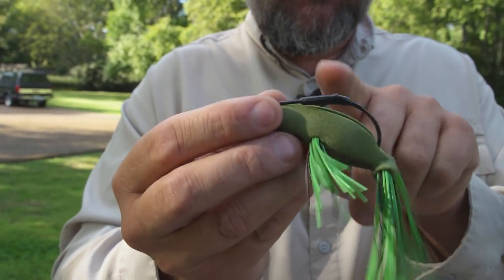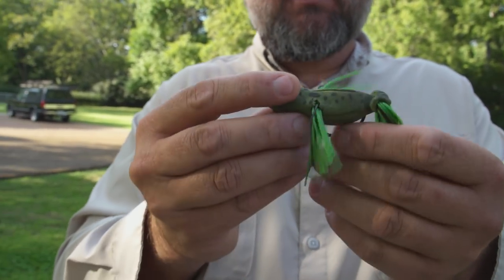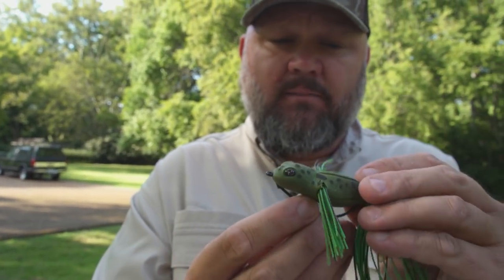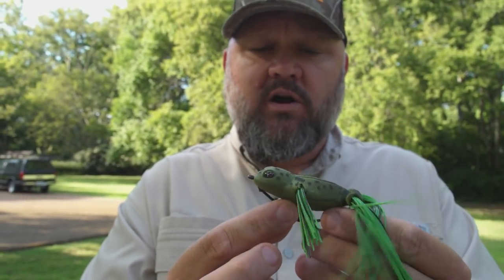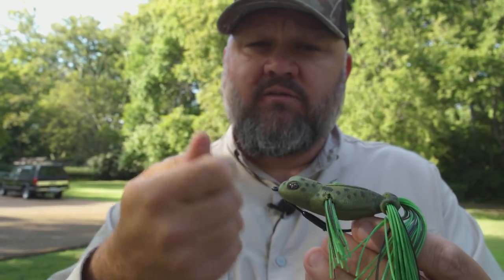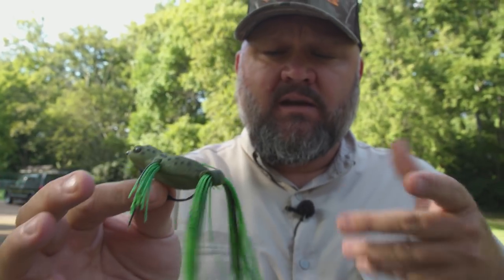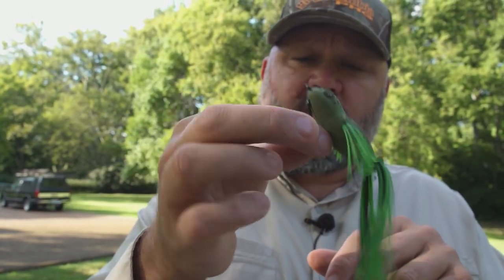What that weighted keel hook does is it gives it a little bit of bite. It kind of pushes it lower into the water. It gives it a little bit of wobble back and forth when you snatch it, because that keel weight is going to go left to right — it really creates a ripple around that bait. It allows you to hop it more because it's going to sit kind of low in the water, and when you hop it along, this thing is freaking deadly.